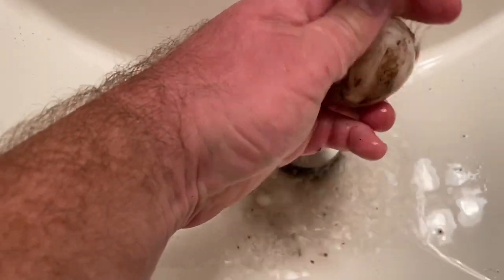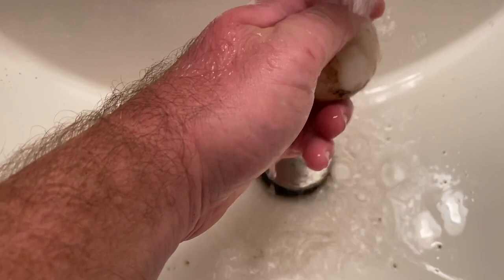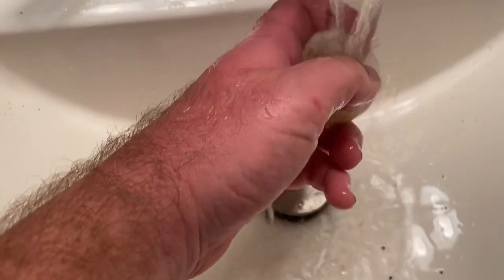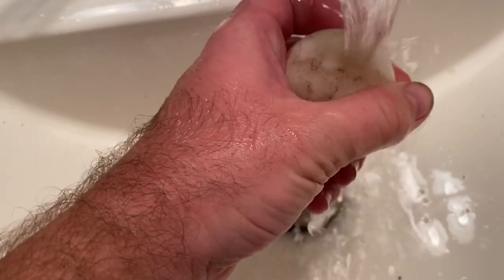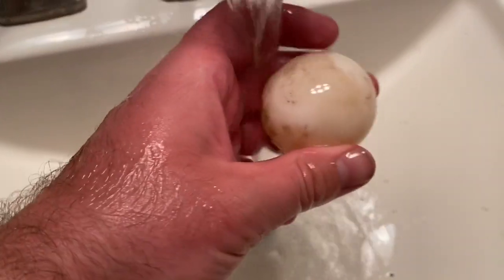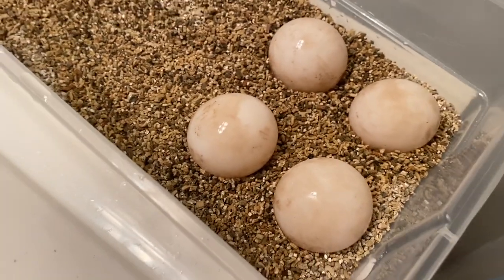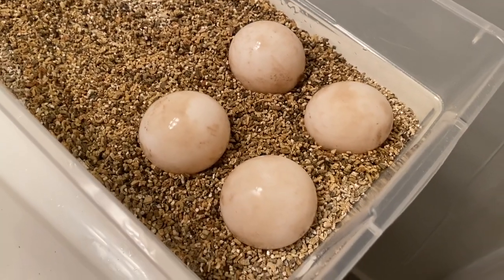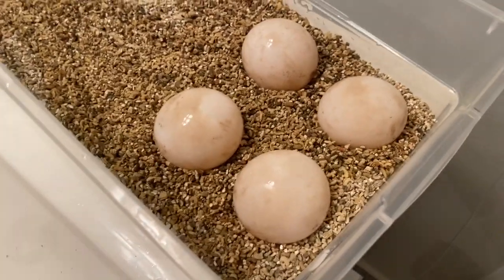All right, one more. I'm turning the egg sideways but I'm being careful not to rotate it. Like I said, you have about a 48-hour window from when they're laid, and I'm in that window, but I'd rather not risk it. I'll usually let them dry for about 10 minutes and then I'll write the redfoot and the date on them.